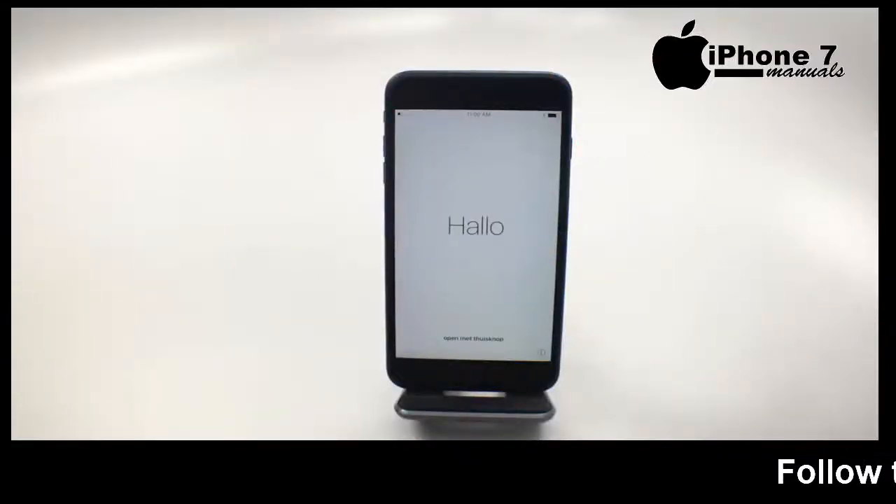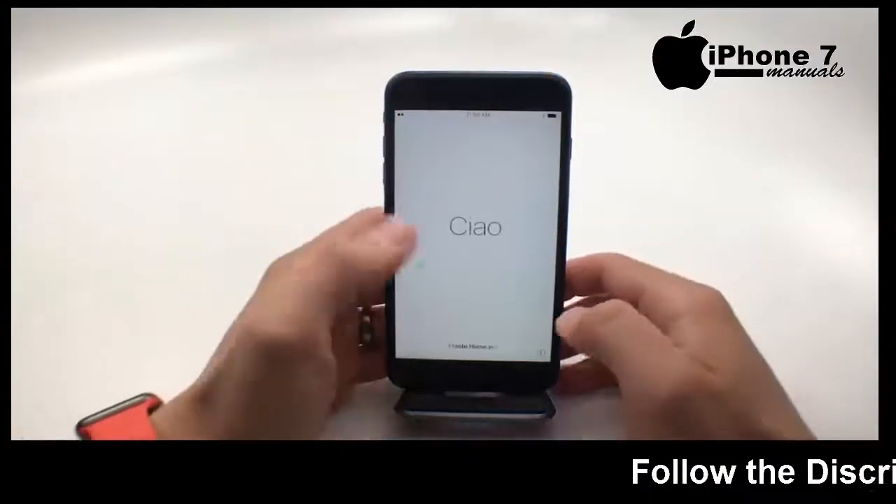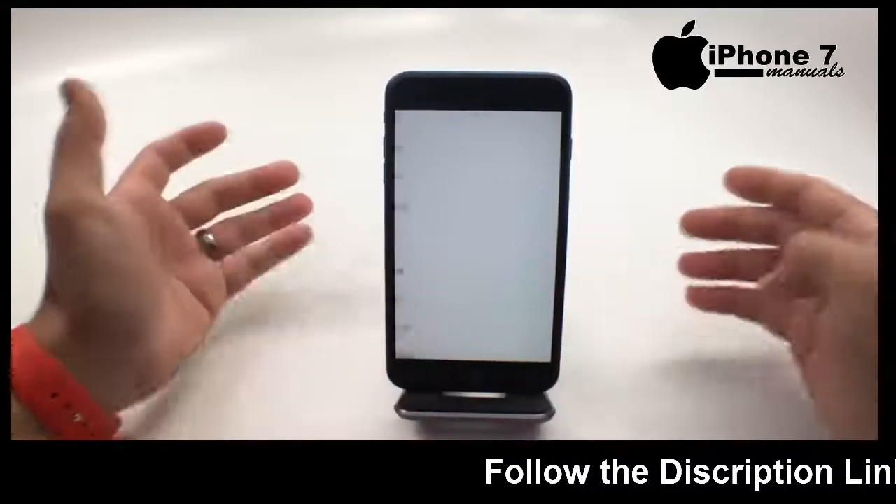This is how to set up your iPhone 7 and iPhone 7 Plus. I'm Josh Smith with gotamymobile.com and I'm going to show you what to do.